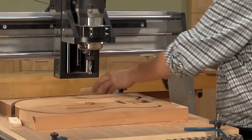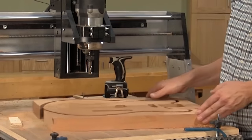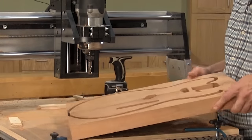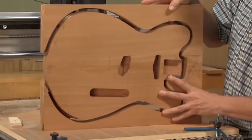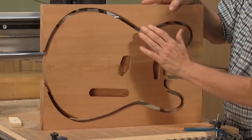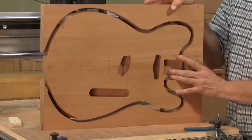That's all of the CNC machining that we're going to be doing on the body. It had a couple of tab cuts — that's where it lifted up and left some material behind. It helps keep the body positioned within the blank as it's being completed. Now all I have to do is break those tab cuts loose, put the body aside, and we'll move on to machining the neck.